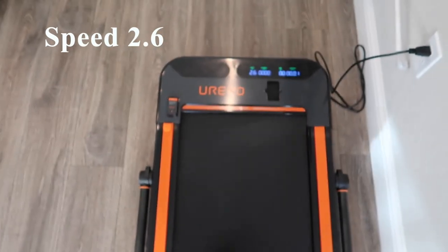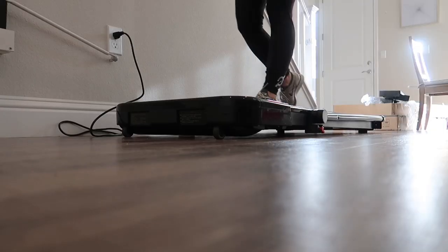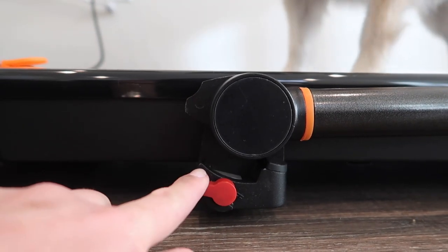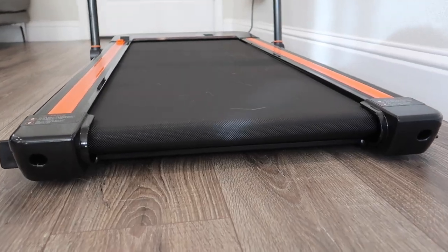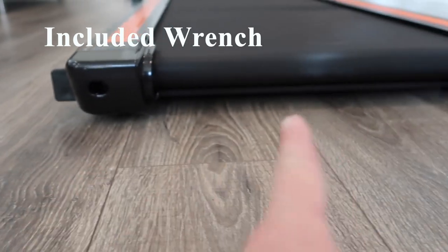Here we're at a speed of 2.6 — this is how loud the treadmill sounds and how fast I'm walking. This is actually my first time using a treadmill without having a front bar portion. To lift the handlebar, you want to make sure the red switch is facing the left, then the bar easily lifts up and you want to lock it back into place. It does have a little bit of leeway if you were to shake it, but it does feel pretty sturdy. Sometimes you'll need to adjust the belt to make it more centered — to do that, you just use the included wrench and adjust it on the left and right side.